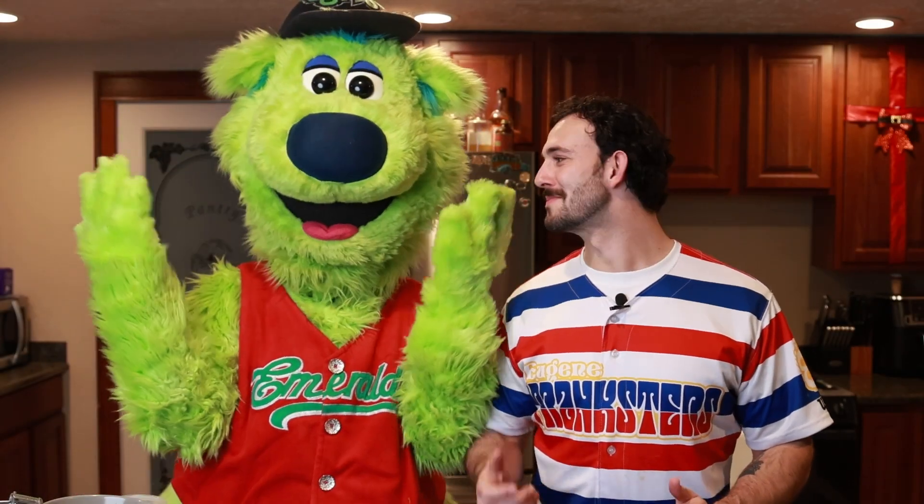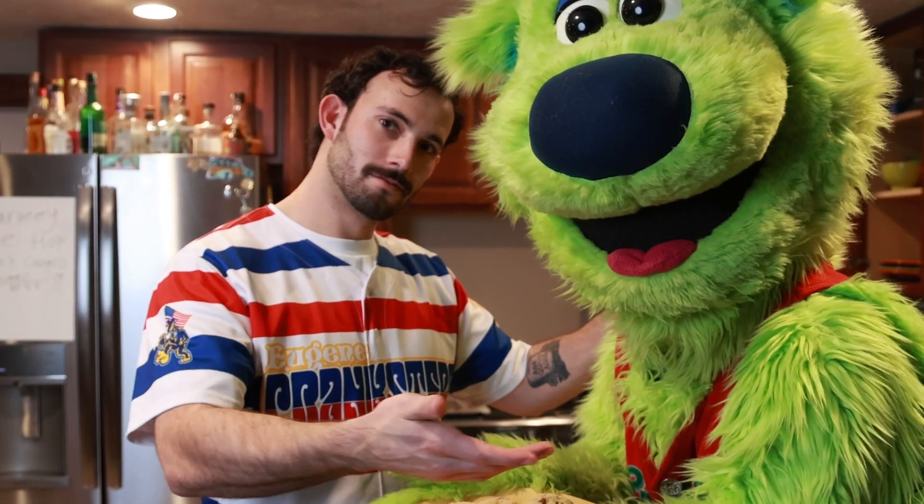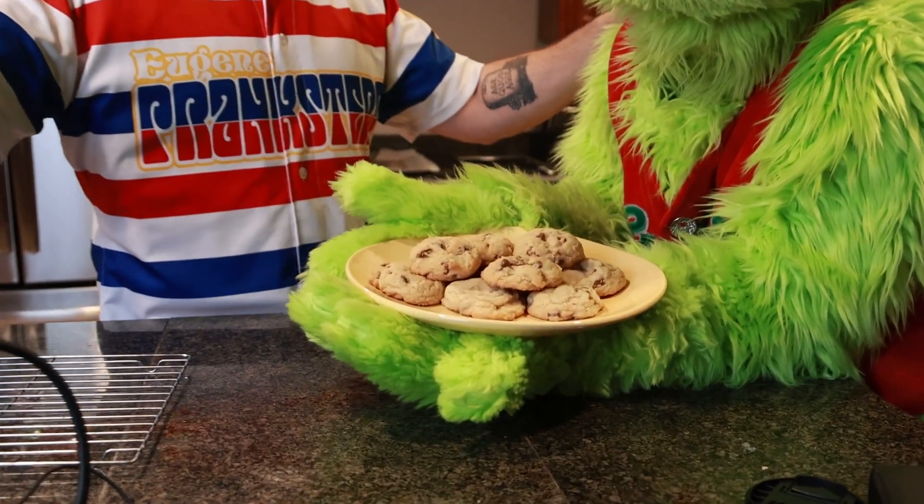Hey everybody and welcome into Sluggo's Baking Challenge. Today we're gonna be making some holiday cookies. This is a great recipe pulled off the internet that you can use for Christmas, for holidays, for the new year, for anything you guys want to do. Surprise your grandmother, surprise your mom. Sluggo is gonna be helping me out here and we're gonna jump right into it.